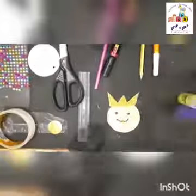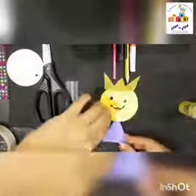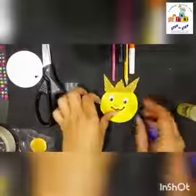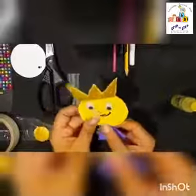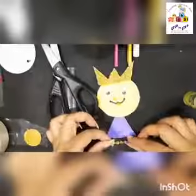Now next we are going to take this triangle cutout and I will fix it here with the help of glue. Apply some glue here and paste it here. Now I am going to decorate with studs. You can decorate with glitter, with studs, with anything.